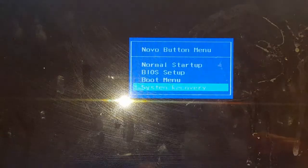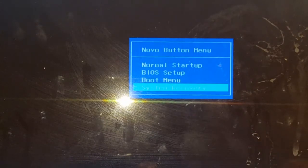It's going to take you to the Novo button menu. Within here you get: normal startup, BIOS boot, and system recovery. The system recovery is going to format the laptop and take it to factory default settings, which includes bypassing that password and completely removing it — so you get a fresh copy. Unfortunately all your information will be lost, but if you just need to regain access, this is the fastest and easiest way.